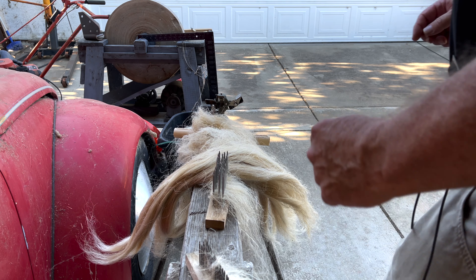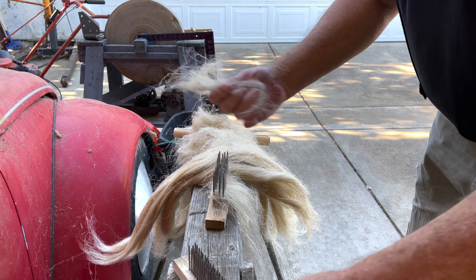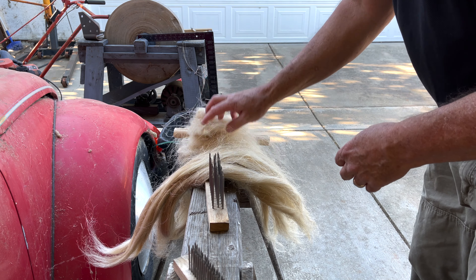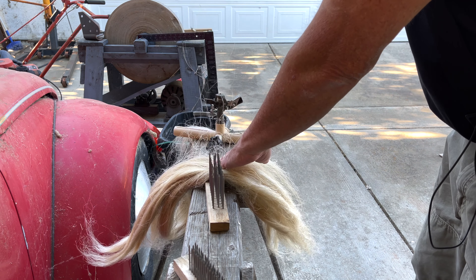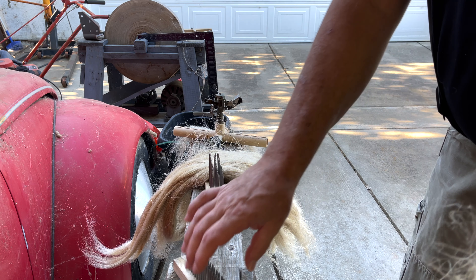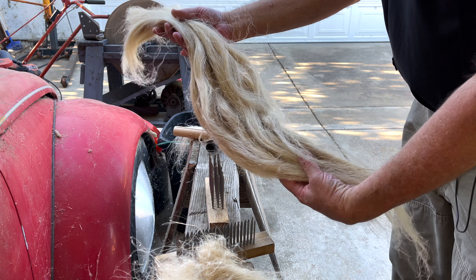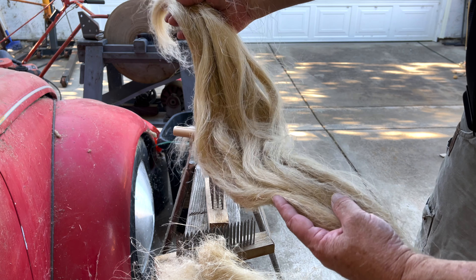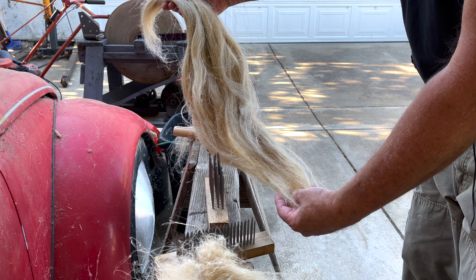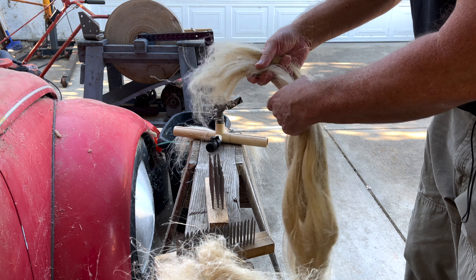Good afternoon. This is Pete from A Bit Twisted. We have some flax that's been stored for a while — nice, really long flax — but it's kind of tangled up because it was bundled up a little bit tight.